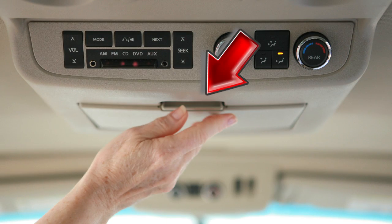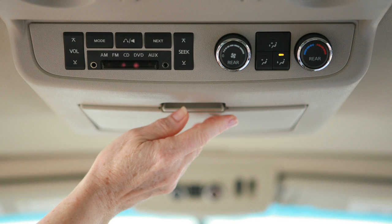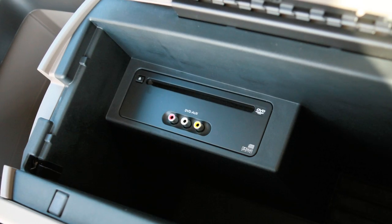Press this button to open and rotate down for viewing. Push back into the console when not in use.